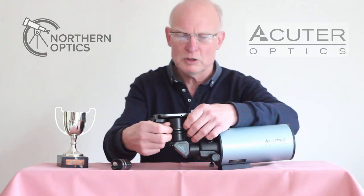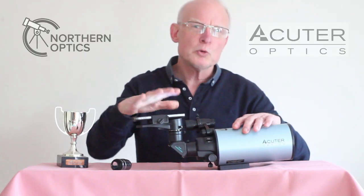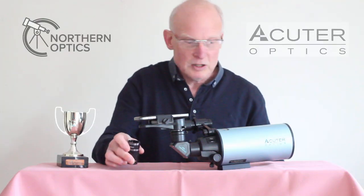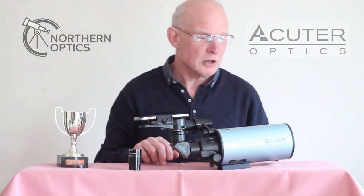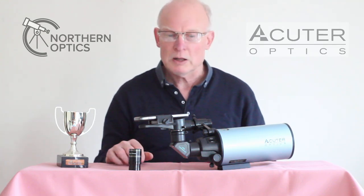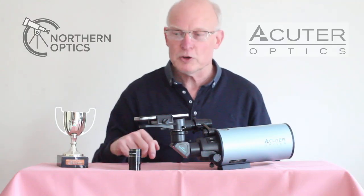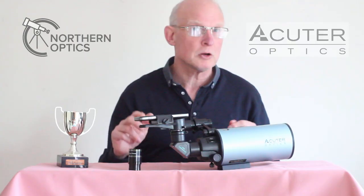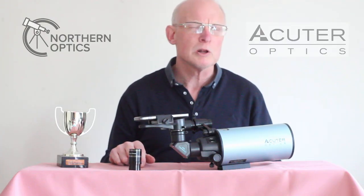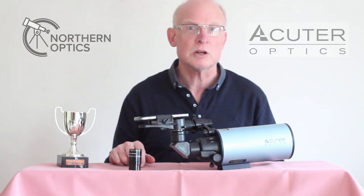As always, I say to people: enjoy the view through the eyepiece first, worry about taking photographs later. That's a quick look at the Skywatcher Mak 80 fast version — what's included and how to put it together. Link to purchase in the description below. Reply to your order confirmation email saying you watched our YouTube channel and I'll put a little extra something in the box. Thanks for watching and I'll see you next time.